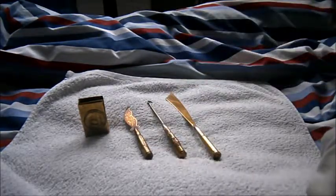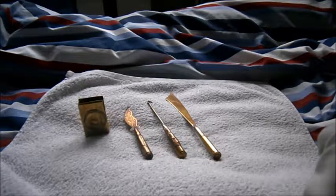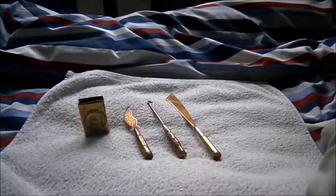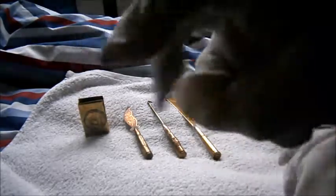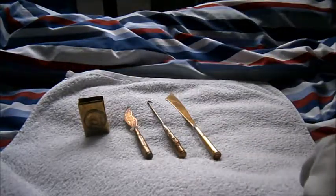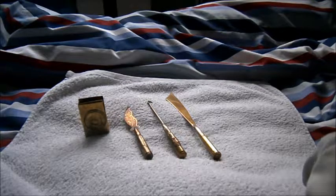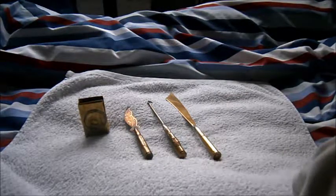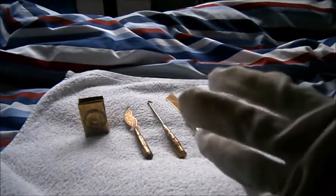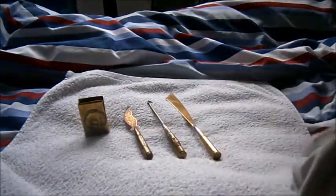It actually starts way earlier than that — it actually started during the Napoleonic era. Yes, there are recorded witness statements of trench art being whittled away and formed during the Napoleonic era. As we all know, trench art is most commonly associated with the First World War and sometimes the Second World War.